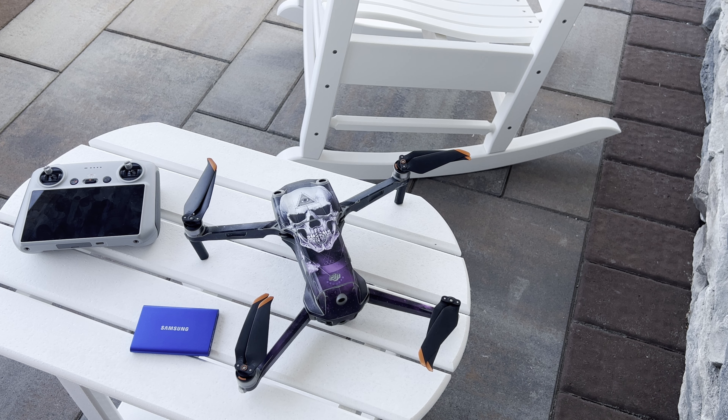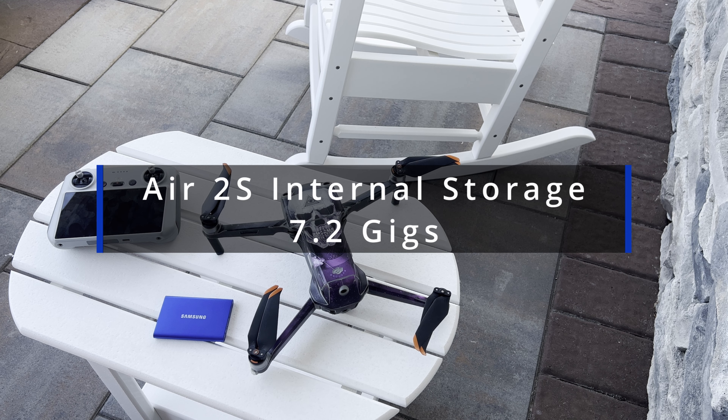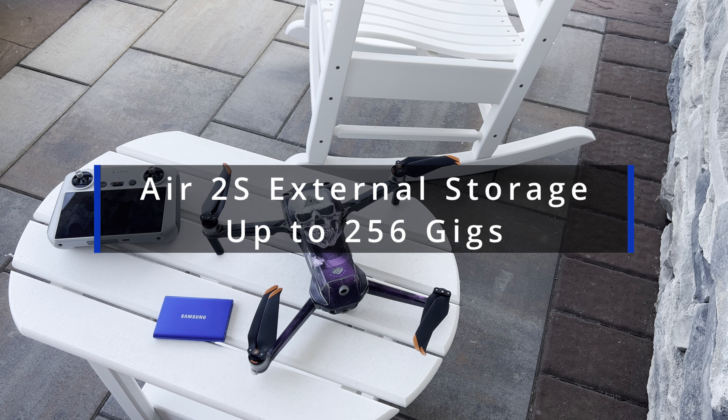I demonstrate using my Air 2S, but the process is the same for any DJI drone. There are four places you can store footage — two on your drone and two on your RC controller. The Air 2S can store up to 7.2 gigs on its internal memory and up to 256 gigs on a removable SD card.